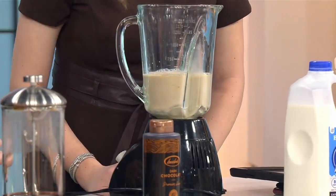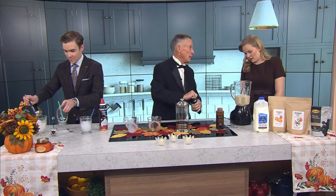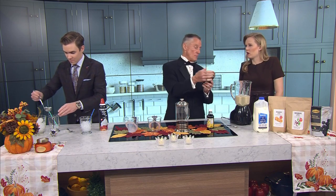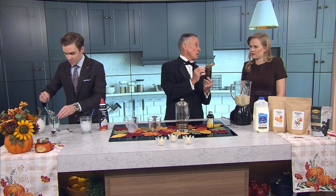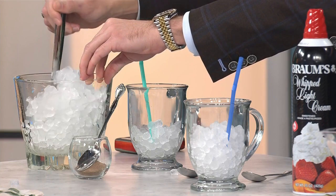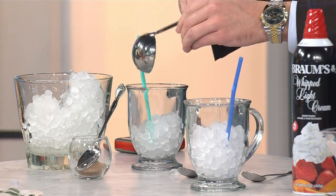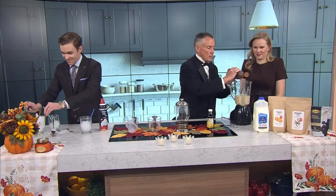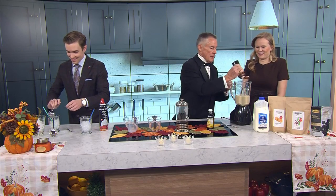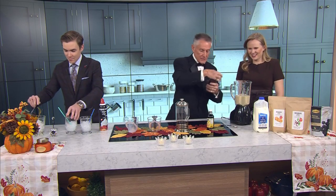Now we're going to do Bedray chocolate, down from Paul's Valley — spectacular. You can use Brahms hot fudge sauce or you can use Bedray dark chocolate. It goes in milk, it goes in hot chocolate. Look how thick this is — and you put what you want. We like a little extra.